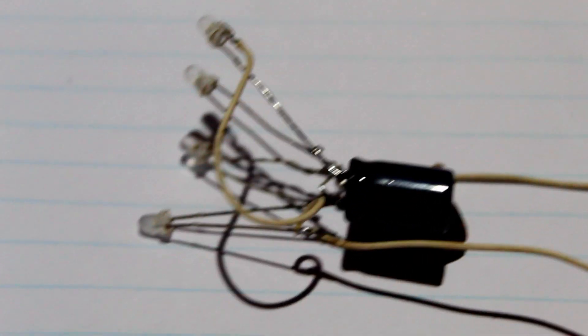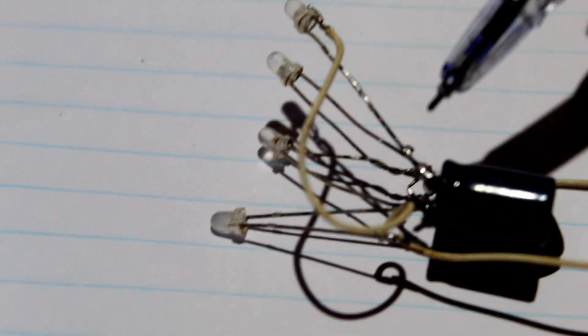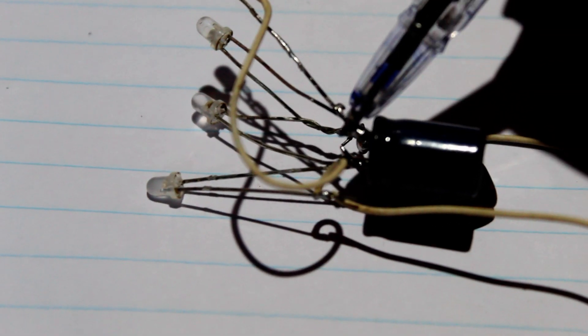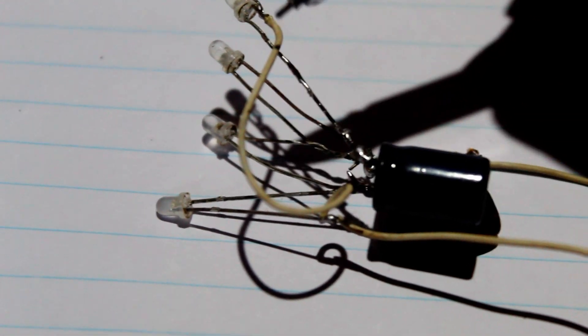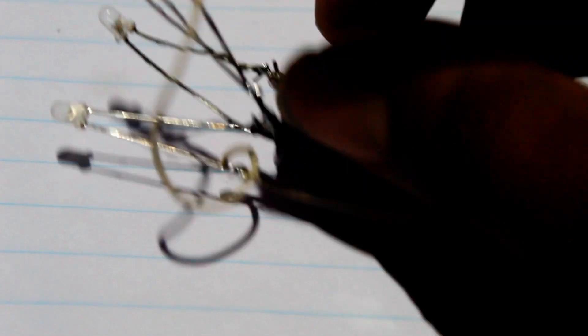Now, let's see. I'm going to show you this video. I'm going to show you this condenser.